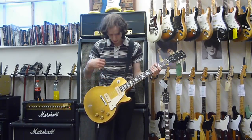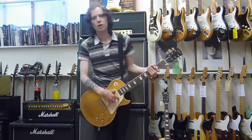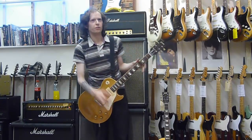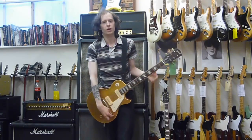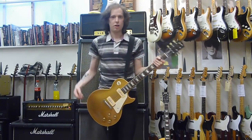So what I'll do is I'll play a passage on the bridge, middle, and neck pickups. And then I'll change guitars and do the same thing on the other guitar. If you want to do the comparison, just find out where I'm playing on the video — basically just skip back to that part and then skip forward again. So yeah, this is the bridge P90.